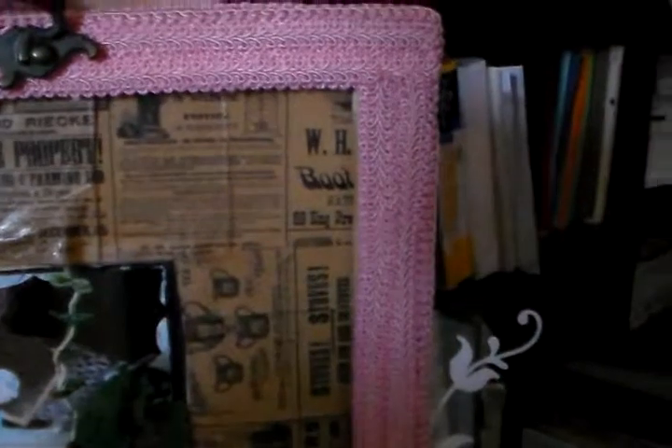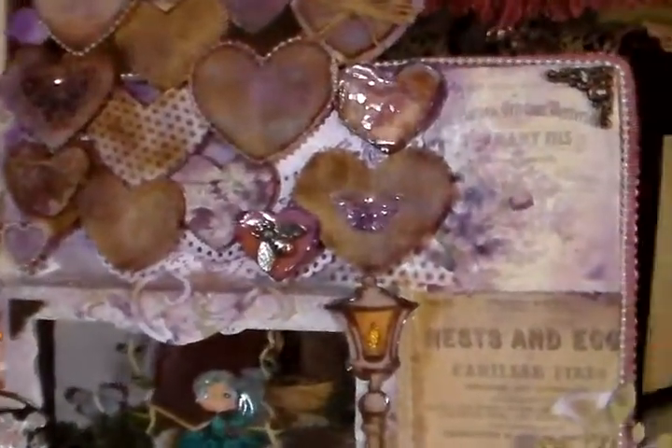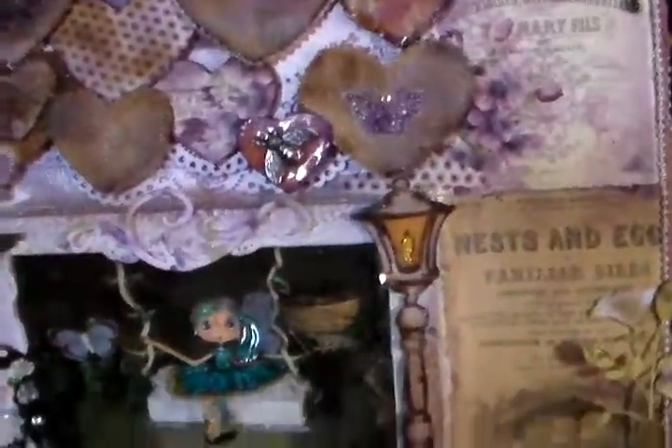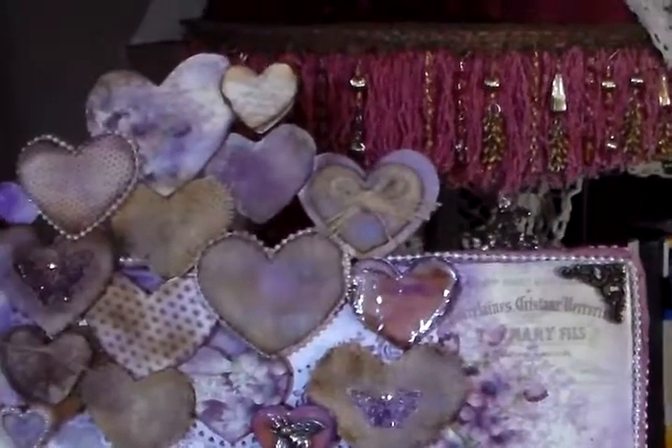I'm going to turn it around and I grabbed this paper to set it. Let's go like this — there we are. I'll turn the light on. I don't have that paper behind there but it'll give you some idea. Let me slide this back — I'll do it like that for now so you can just see the front again, and there you have it.